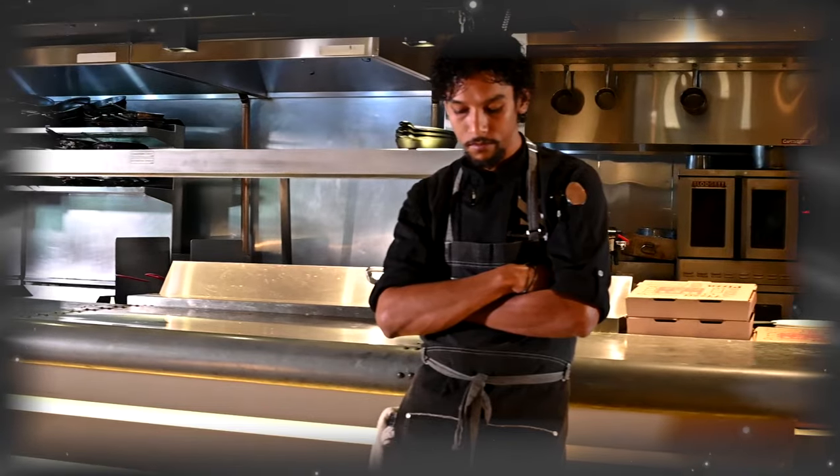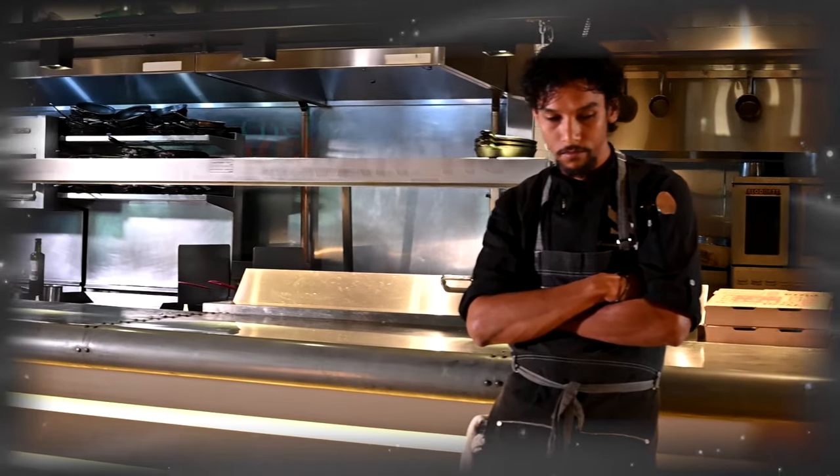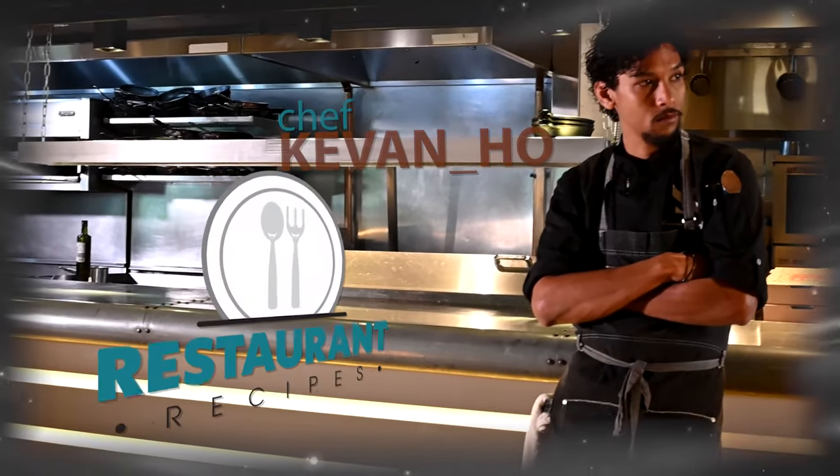Today we're here at Slate Restaurant. We're making our very unique bone-in bison filet. My name is Chef Givanho and you're watching Restaurant Recipes.